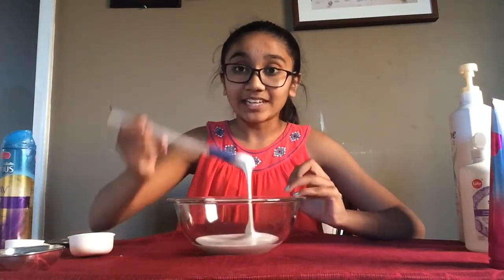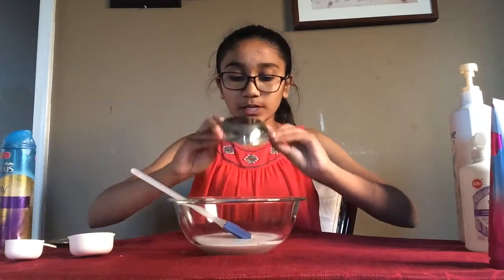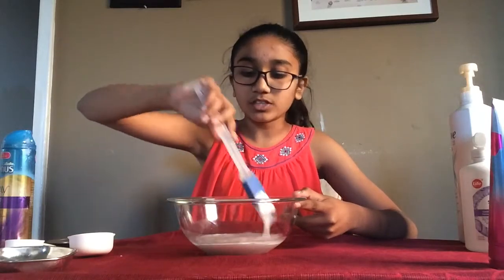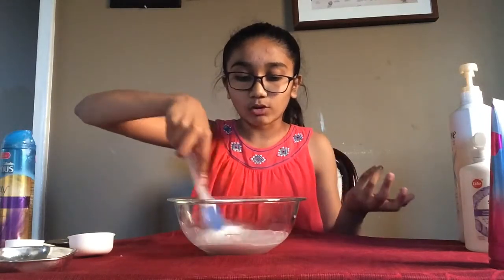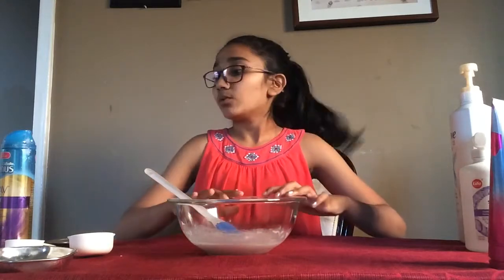After you add in your glue, add in one eighth of a cup of room temperature water. The reason we add water is it helps bind everything together. Go ahead and give that a mix once you add it in.